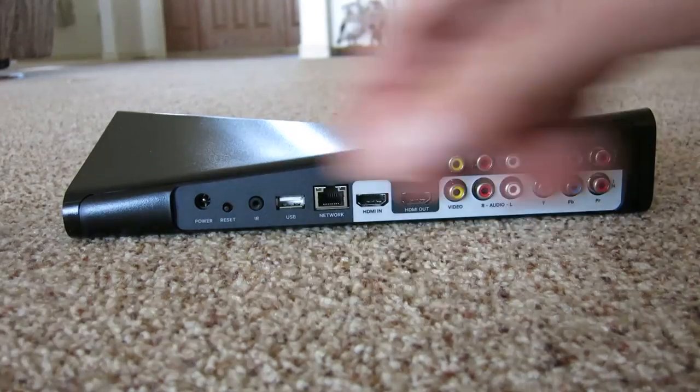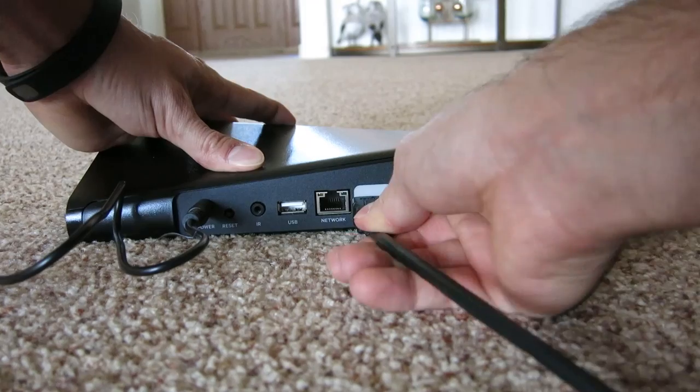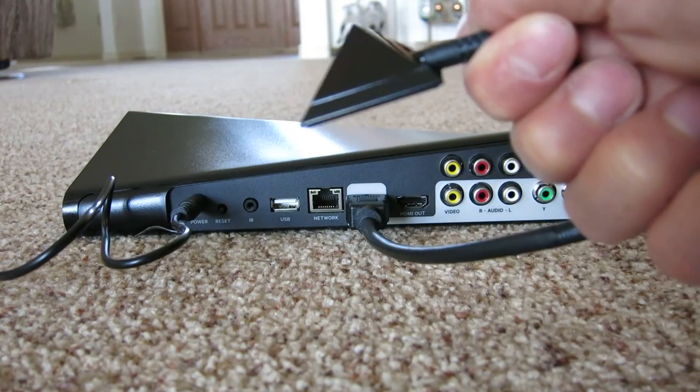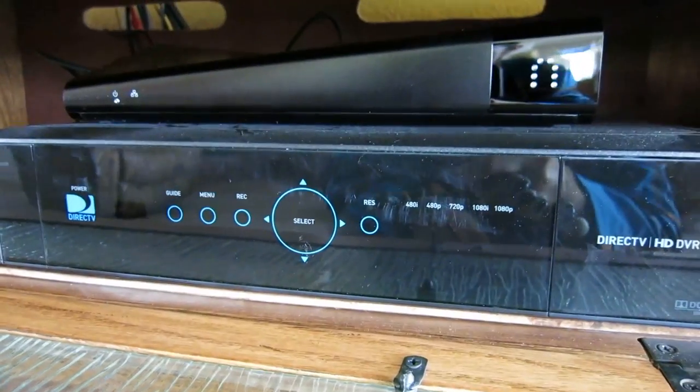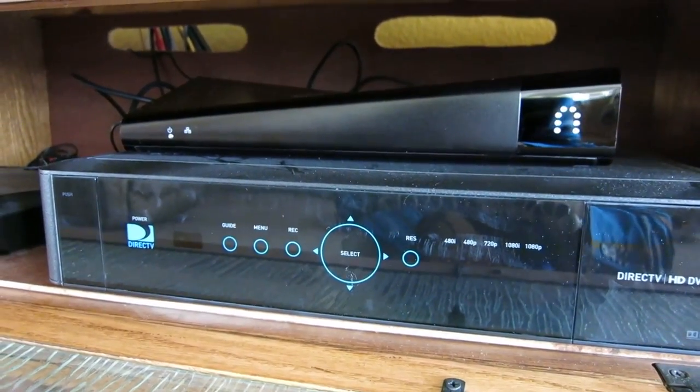Power cord. HDMI cable. Great Pyramid of Egypt. I have the box hooked up. That was pretty easy. Now we will see if it works.